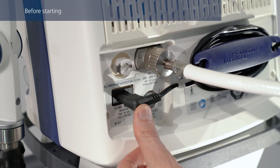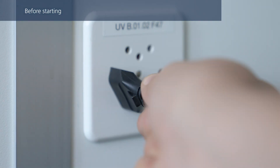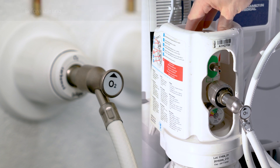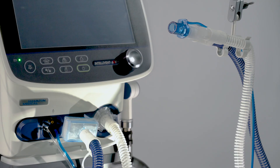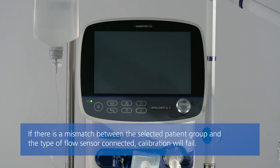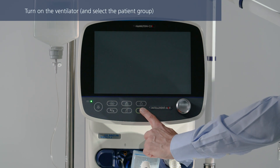Before starting with the pre-operational checks, ensure that the ventilator is connected to both primary power and an oxygen supply. Ensure you are using the correct flow sensor for the patient. Verify that the breathing circuit is assembled correctly.